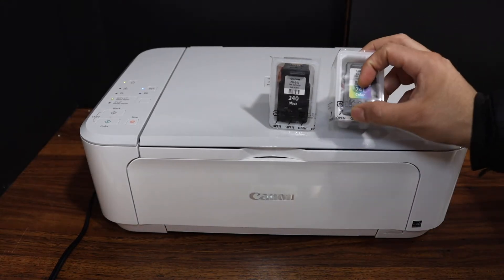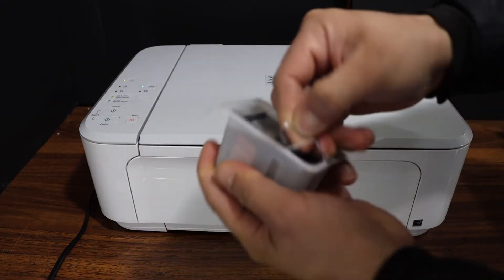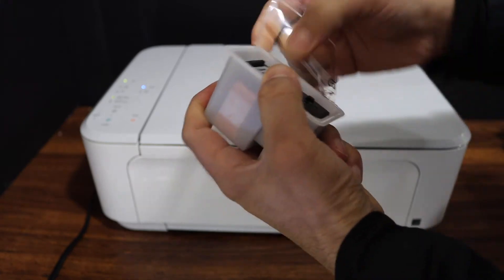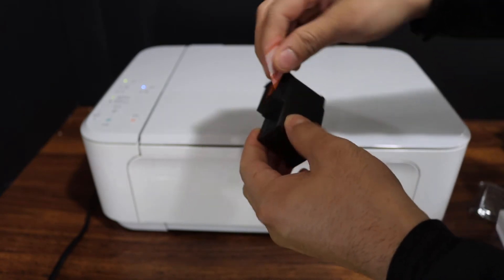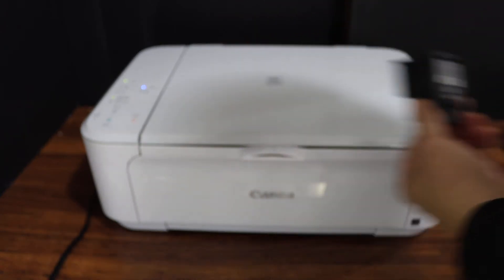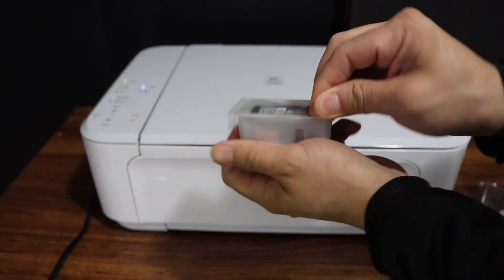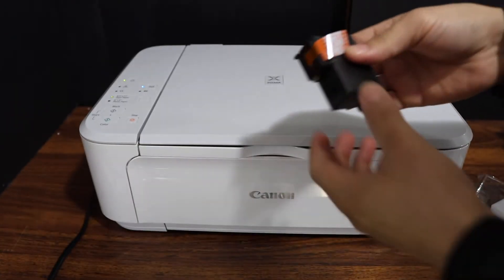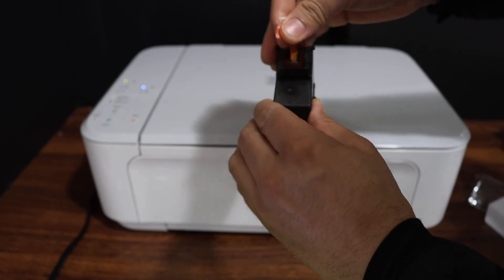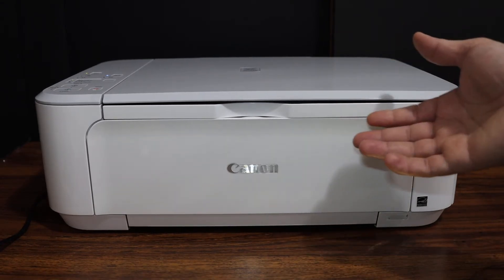Open them — as you can see there is a place here to open these ink cartridges. Now I am going to show you how to install the ink cartridges. For that we need to open the ink cartridge chamber door.